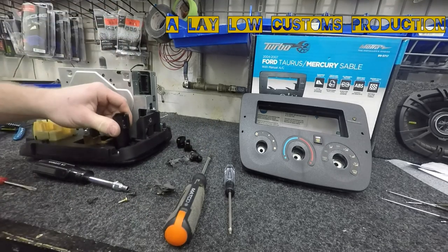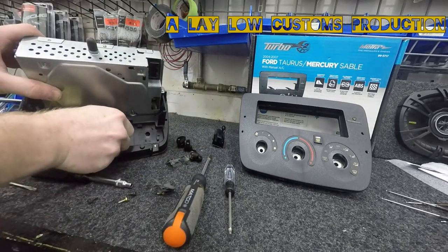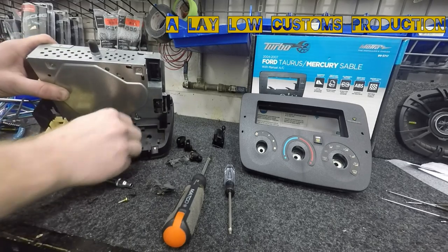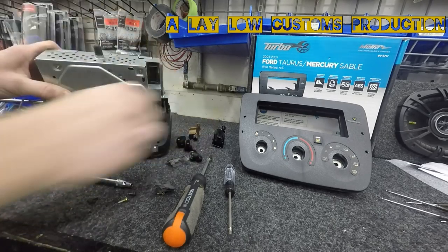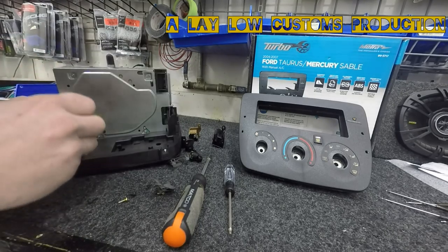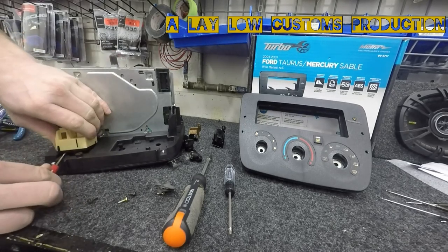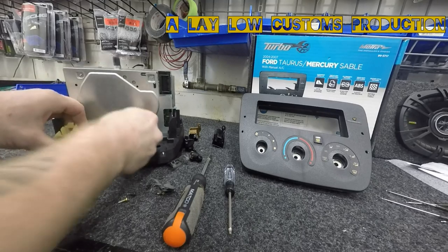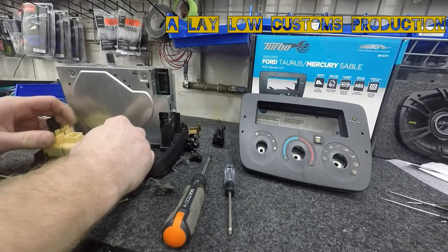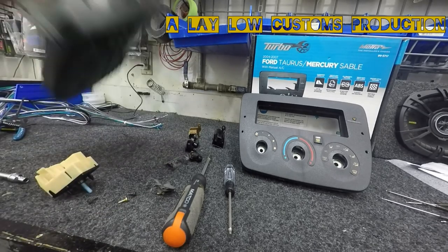Take the first knob, twist it and pull straight out, set it to the side. Second one, turn to the right and out. This piece is a little stubborn. It's good if it doesn't have any bolts — it just clips in. Take that out and now you're stripped down.